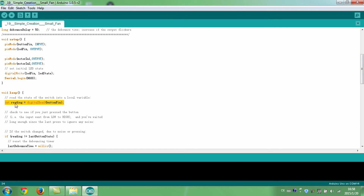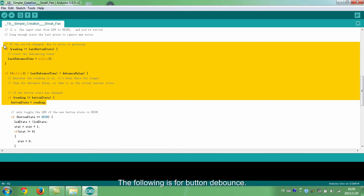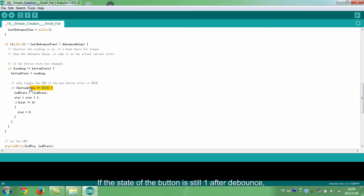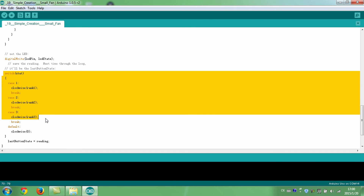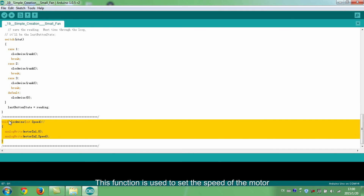Read the state of the button. The following code handles button debounce. If the state of the button is still 1 after debounce, change the state of the LED. The value of the speed level increases progressively. Switch the speed level of the fan according to the value of the set. This function is used to set the speed of the motor, which is determined by the variable state, ranging from 0 to 255.